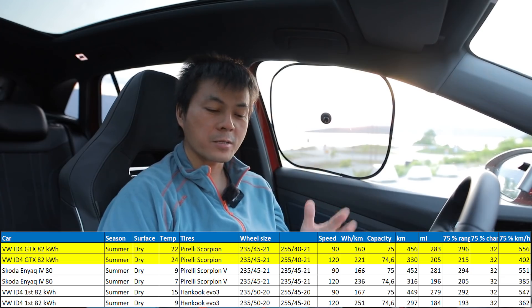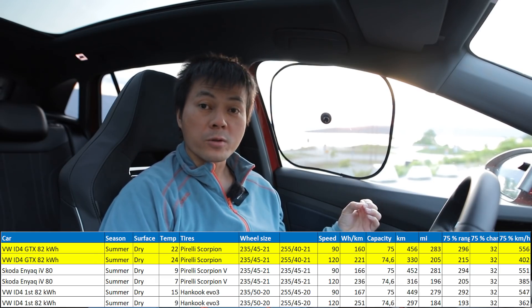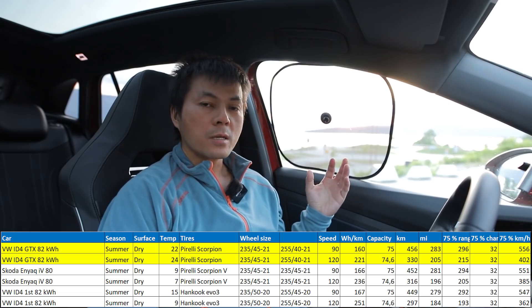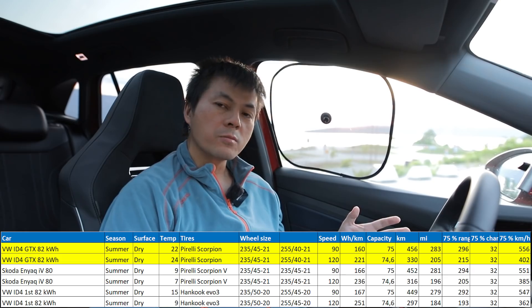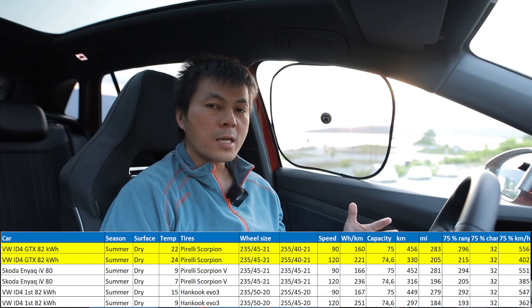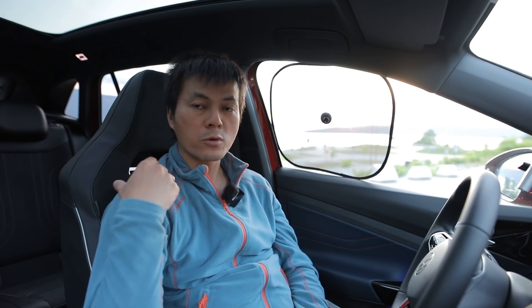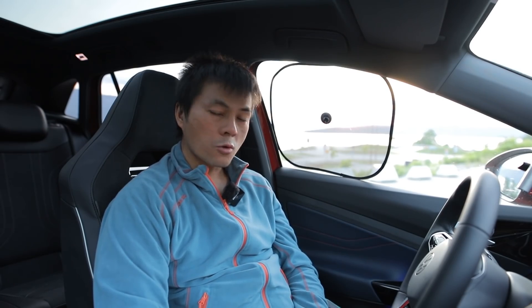The consumption was only 160 Wh/km — that's the whole purpose of the test, to verify it. The consumption numbers are actually slightly lower than previous ones, and it was also warmer today. This indicates that the all-wheel drive system in the MEB platform doesn't seem to make the car thirstier. I've seen other AWD cars that are thirsty, but here the front motor is reportedly an induction motor, while the rear is a permanent magnet motor. The rear stays on, but the front motor sleeps with no resistance when not needed — it just becomes dead weight.